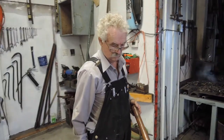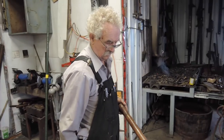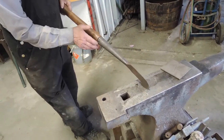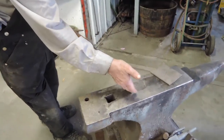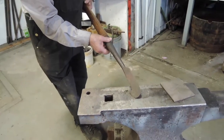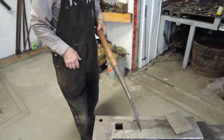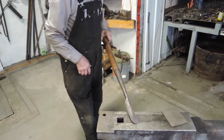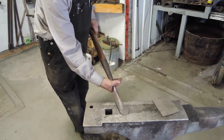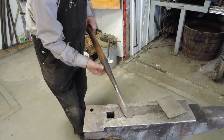Today we're going to make a spud, and Tony's going to explain what it's for. It's for peeling bark — this goes against the log. This part is used to cut it, and this is used to clip around any knots. We're going to start with just a piece of steel and shape it to become a spud. We'll make the socket cup later.